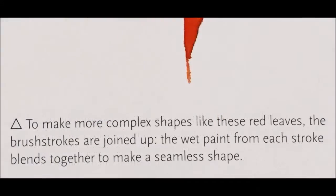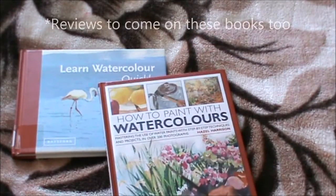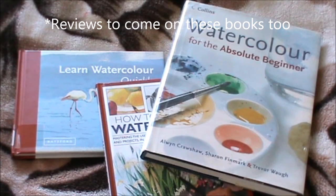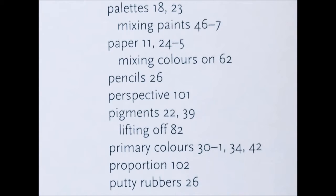I know that there are a lot of YouTube videos which tell us how to use watercolor, but to be honest with you, I personally do not think anything beats a good book. There is a whole bunch of new information inside this book that I did not find from any of the watercolor tutorials I came across on YouTube.